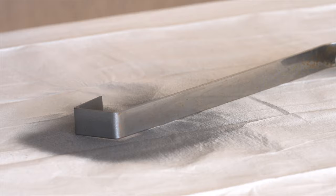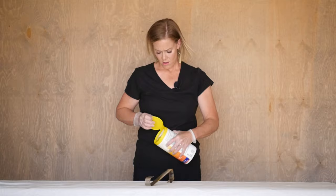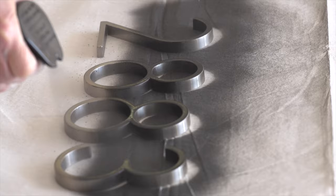When preparing your project area, utilize a drop cloth or piece of recycled cardboard to protect the areas from any residual overspray. Before you begin spraying, make sure your project is clean and dry. To obtain optimal hammered results, lay the project flat when possible.